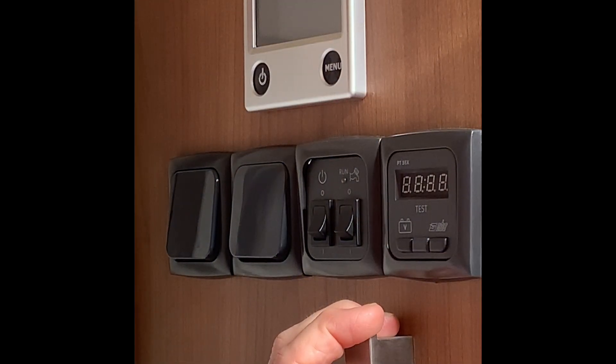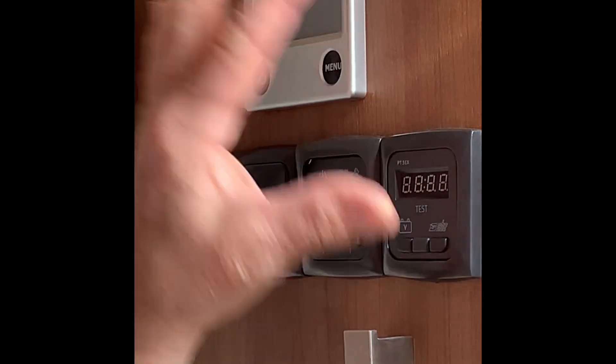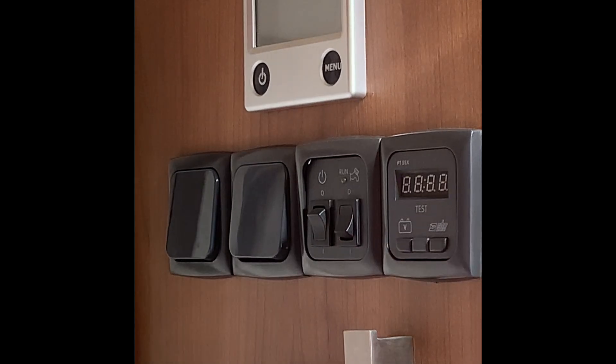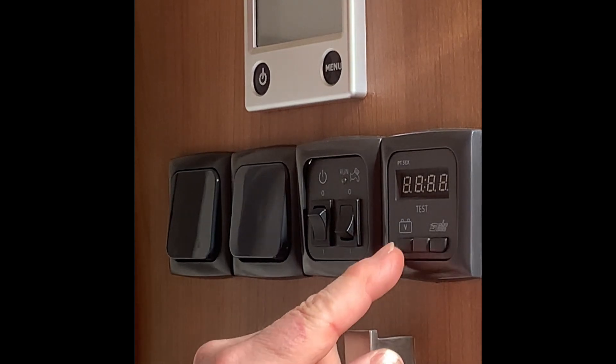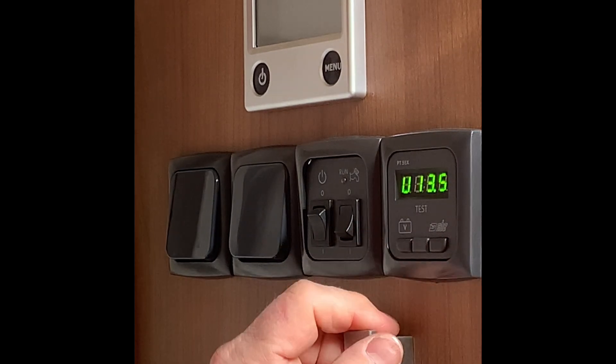Stepping just inside the caravan you'll see inside the habitation door you've got these panels. This is to turn all the systems on — you'll see everything light up above. The right hand one, if you press there, that will show you what your battery is doing, and that's at 13.5 volts at the moment.